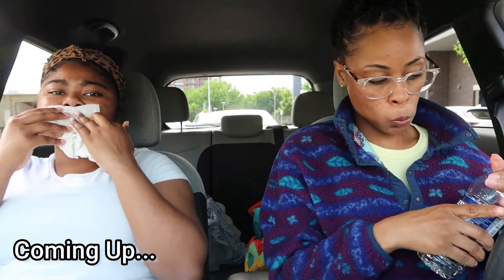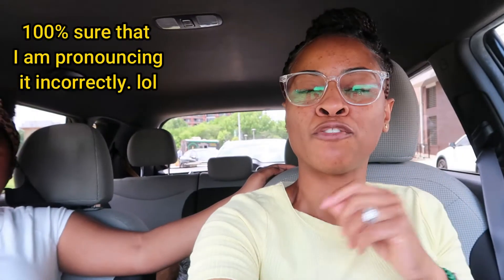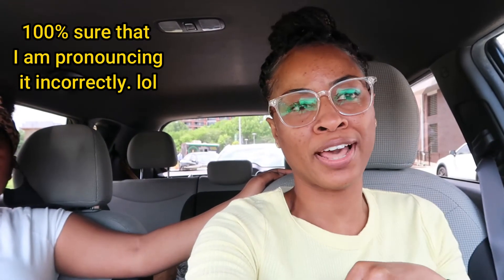Hey guys, welcome back to my channel. I am here with my niece Taraya and we are at Veggio Food Truck in Charlotte, North Carolina.